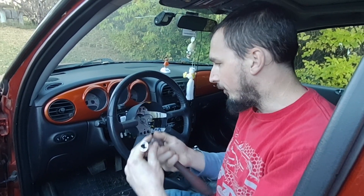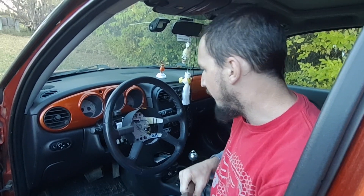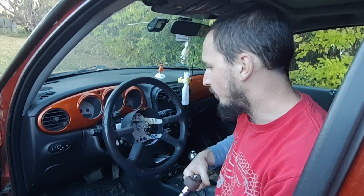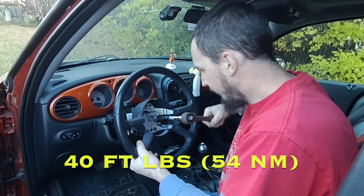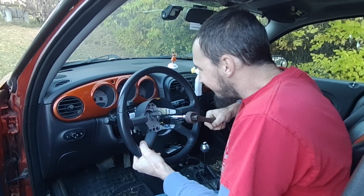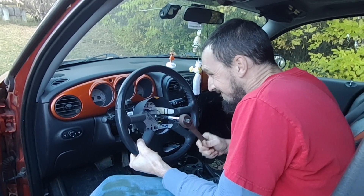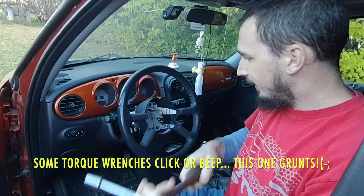So in my experience, the torque on the steering wheel bolt is around 50 foot pounds. I'll leave a caption for what it is on this, but that's what I'm going to aim for — about 50 to 60 foot pounds. That ain't going anywhere.